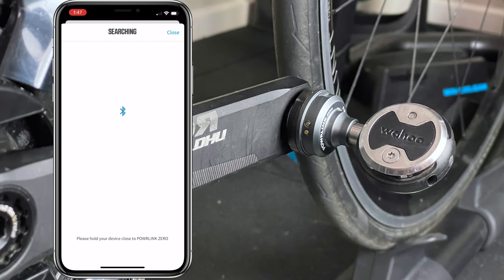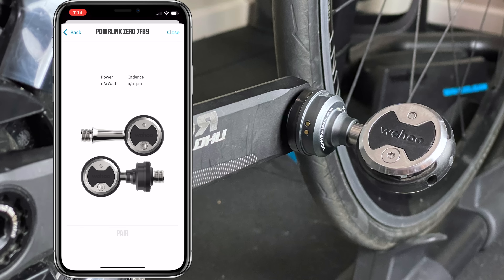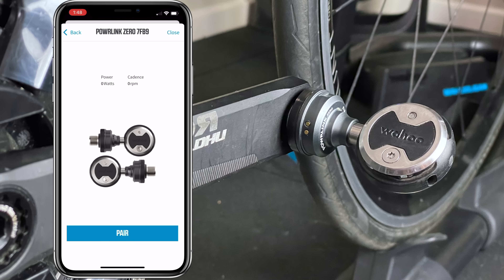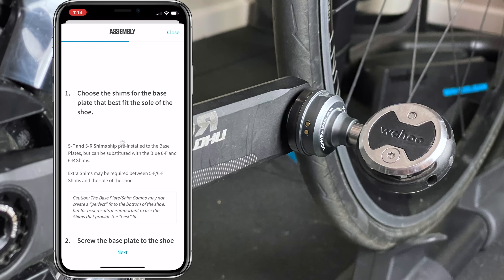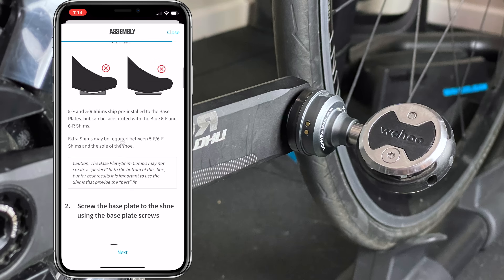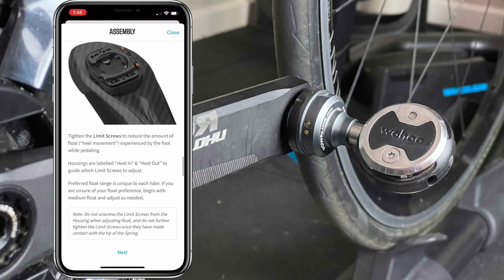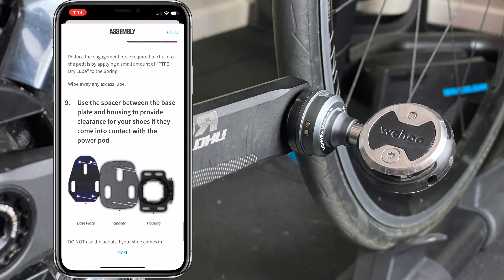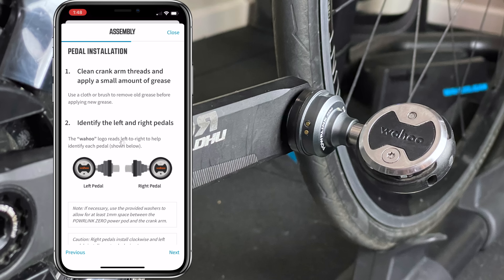In the app, click 'wake up pedals', make sure they've spun around and are flashing. Both pedals are detected. Click pair. The setup wizard does a firmware check — if the pedals need a firmware update, that takes place right here. The onboarding then takes you through Speedplay cleat configuration. If you already have Speedplay cleats on your shoes, you're good to go — these pedals are compatible.